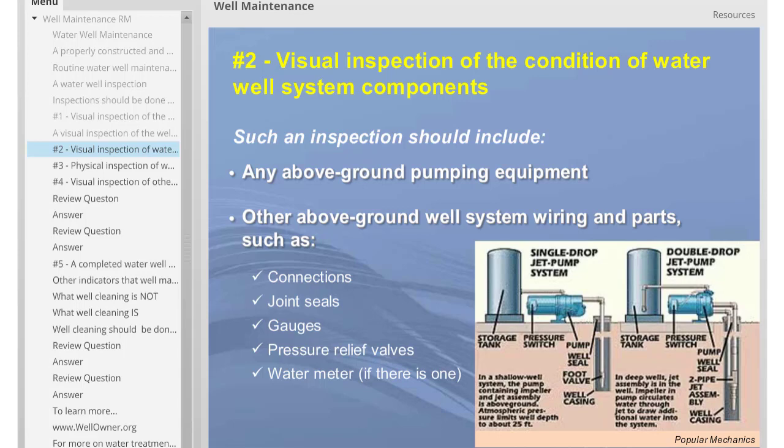The second element of a water well system inspection is a visual inspection of the condition of the system's components. Such an inspection should include: 1) any above-ground pumping equipment, and 2) any other above-ground well system wiring and parts, such as connections, joint seals, gauges, pressure relief valves, or a water meter if there is one.